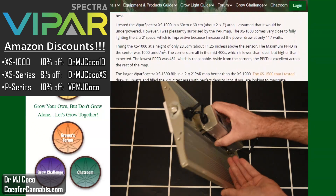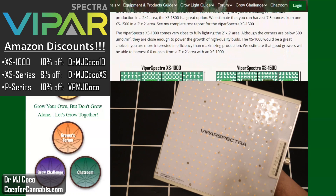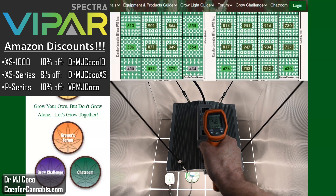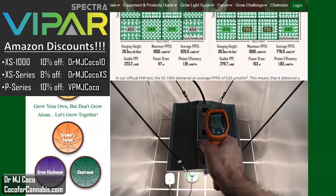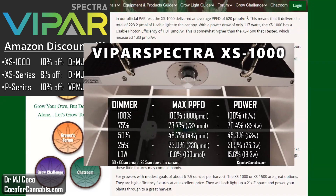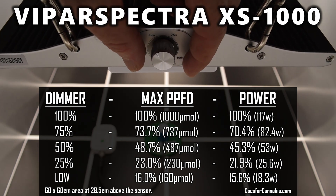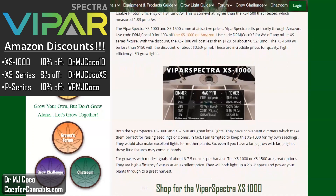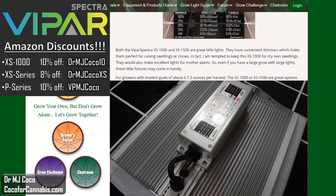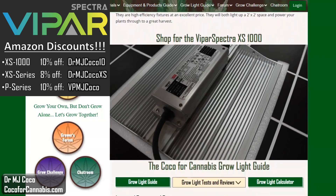I appreciate the build quality on the XS series. The fixtures feel solid and well put together. The ribbed aluminum heat sinks are a nice upgrade from most fixtures in this class — they help to dissipate the heat. The highest temperatures I measured were 52.2°C (about 126°F) on the heat sink, and 58.3°C (about 137°F) on the driver. The dimmer makes it ideal for raising seedlings — I tested it and found it to be very accurate. You can use this data to dial in your dimmer settings during the seedling stage or for clones, but if you're flowering, I recommend full power. The ViparSpectra XS1000 and XS1500 are both great options — convenient to operate, well designed and built, and they produce an excellent spread of light. They're high efficiency fixtures at a really good price.